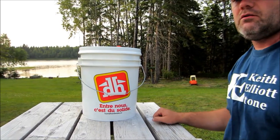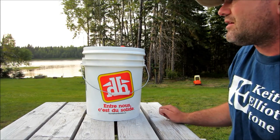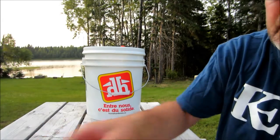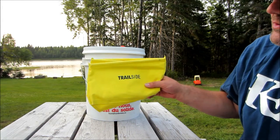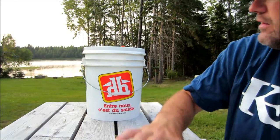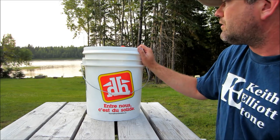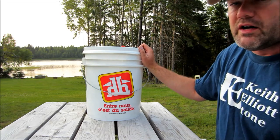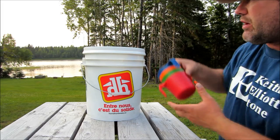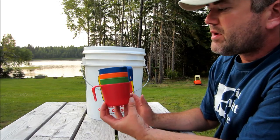Hey everybody, it's a quick gear video for you. I just wanted to show you my kitchen bucket — my five gallon kitchen bucket. I already have it opened up here. It's my Gamma Seal bucket, and I've already taken out the folding sink and the folding bucket. This bucket is made mainly for car camping and canoe camping, so there's obviously a little more in it than you'd take if you were just backpacking. This kit is made for four people, so there's four cups in it.